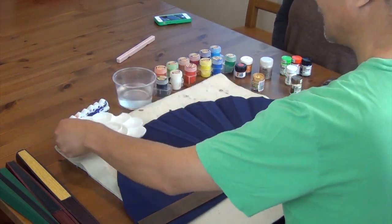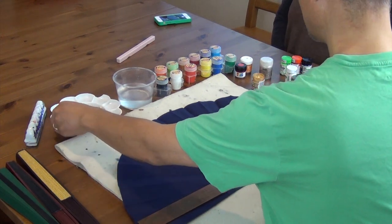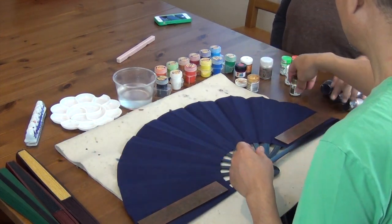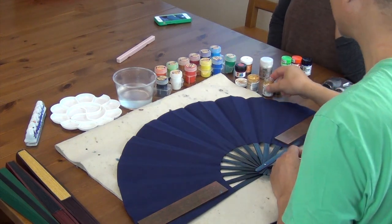You can dilute it and knead it. It's a good idea to put weights on both sides so it doesn't move around. This is the Sakura — it's shiny.